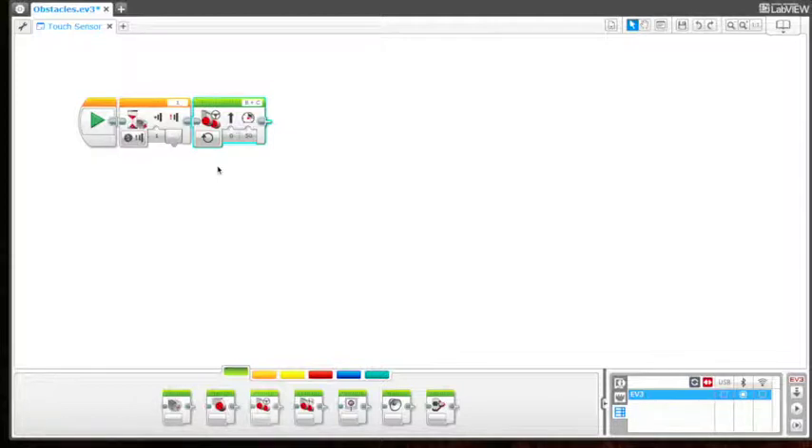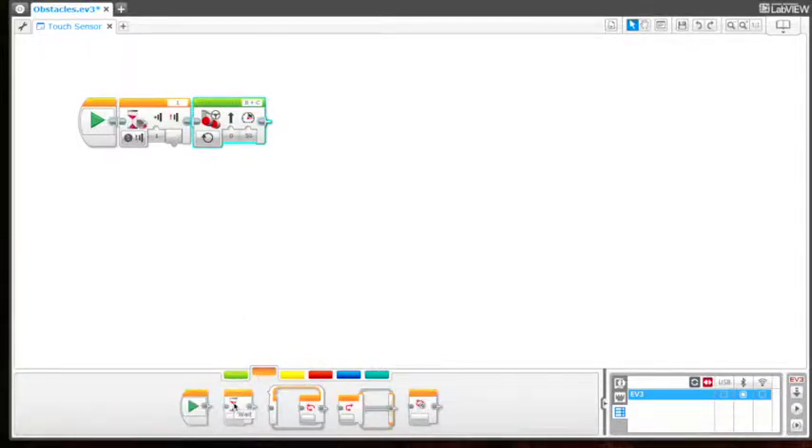In order to do that, we need to change this to go indefinitely and bring in another wait block, which is found in the flow control area.